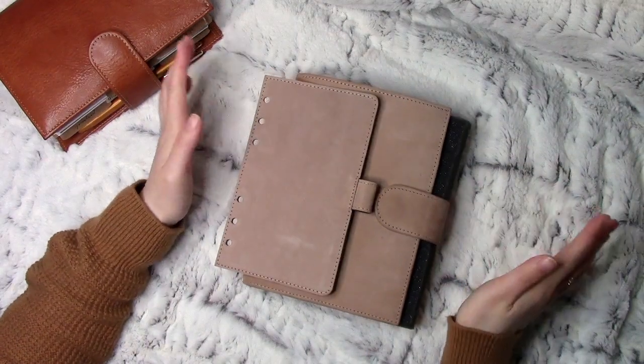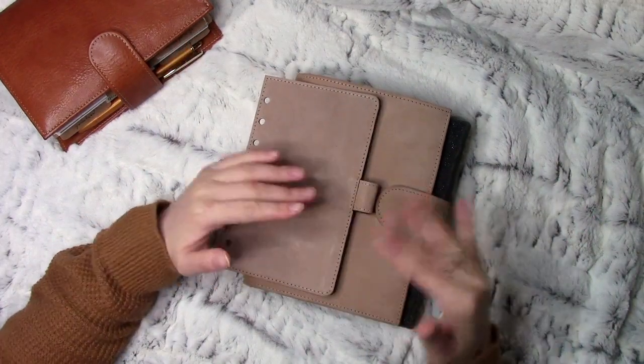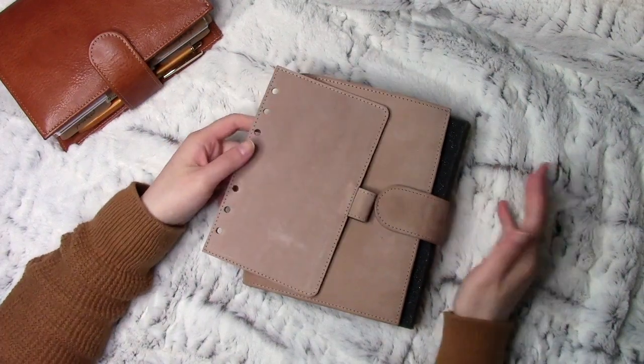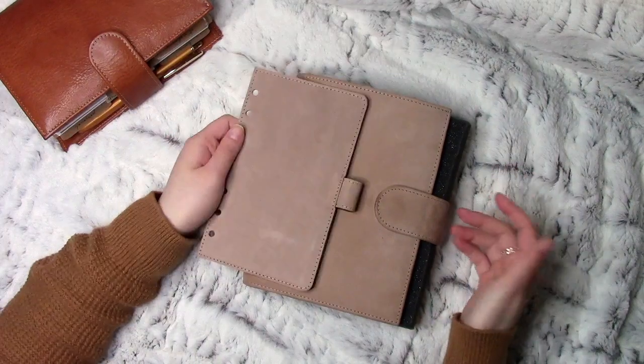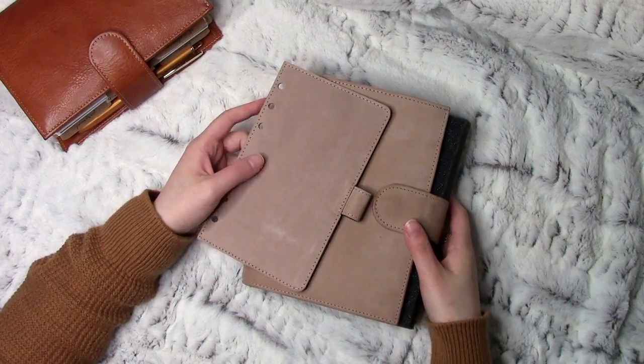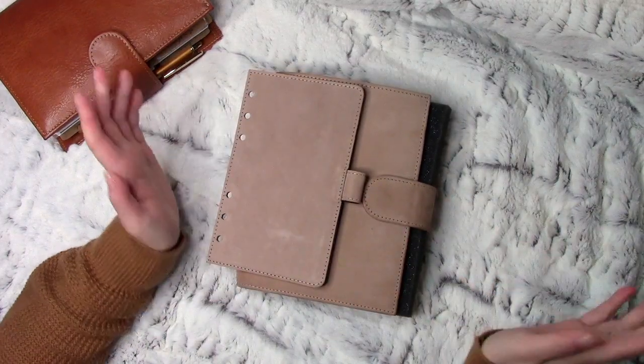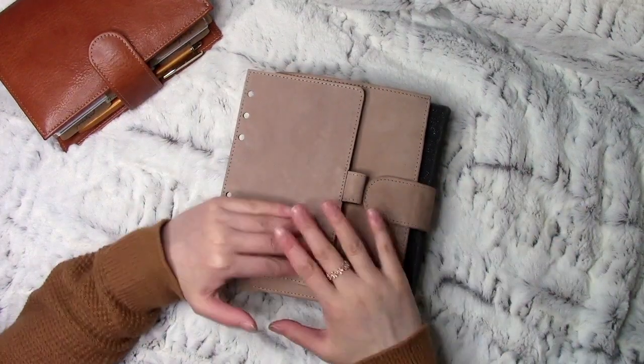Hey everyone, I hope you're all doing well. Today I'm here with a catch-up of my Jeanette Velvet Sand Leather from the company Vanderspec, or VDS for short. I do get quite a number of questions on this leather over time and they just keep popping back, so I thought I'll do the catch-up video now.